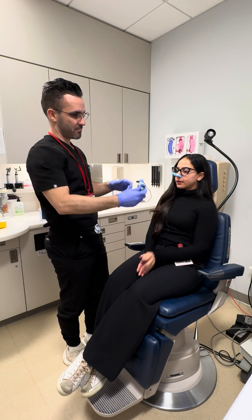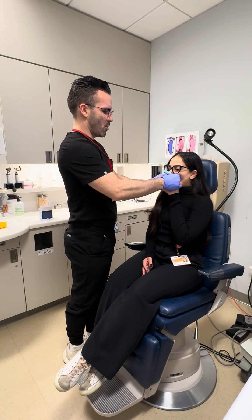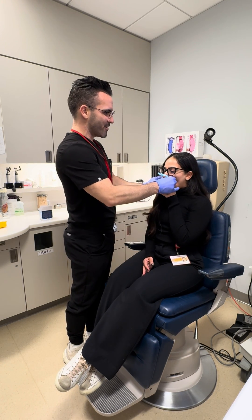Now we're back at 120. Big breath in. Bite and blow. Go, go, go, go, go, go, go, go, go, go, go, go, go, go. Good and relax.